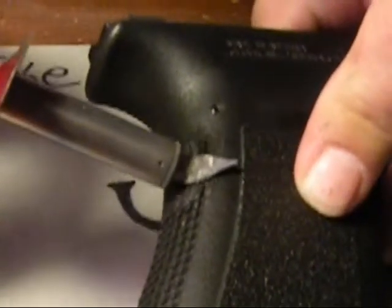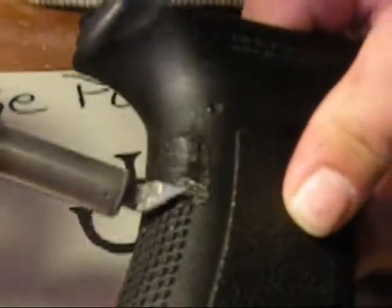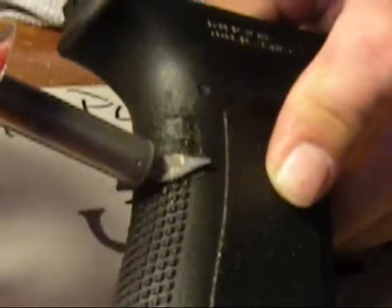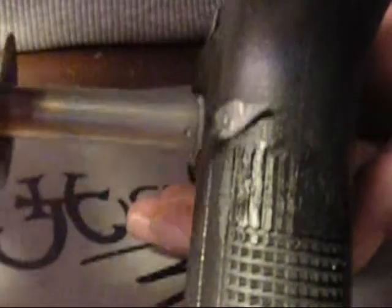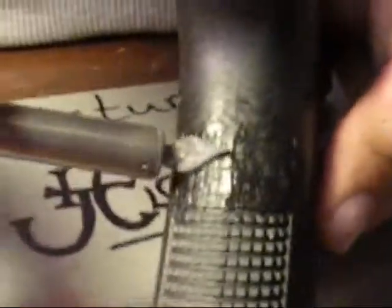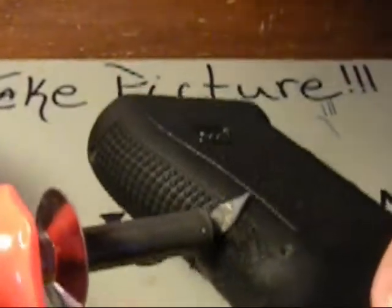This isn't a temporary mod. Once you do this, this is what you're stuck with. But if you do it right, or at least half decent, you should be pretty happy with the results, and you wouldn't want to change it back anyway. I'm not applying that much pressure either — kind of just letting it float on the top a little bit. I'll go ahead and finish this and then we'll pick up where we left off.